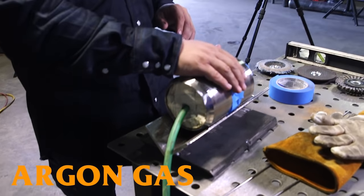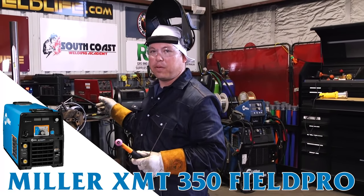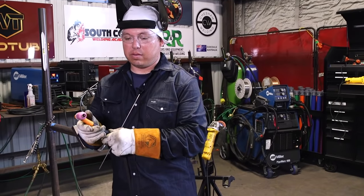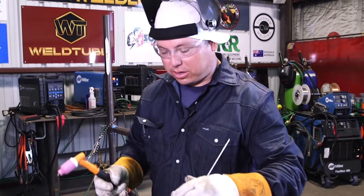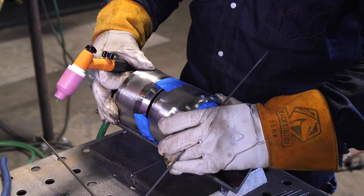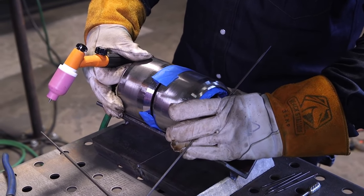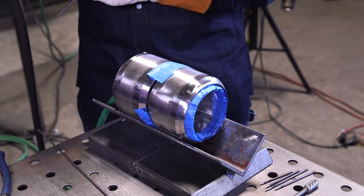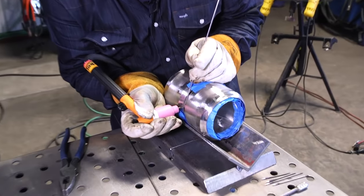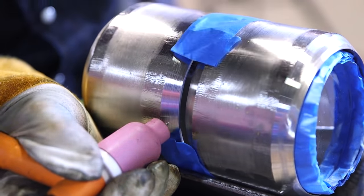The backing gas we're using today is argon. I'm going to tack it up — today I'm using the Miller XMT 350 Field Pro set at about 90 amps. I'm going to put in the first tack and actually roll it to the side. I don't like tacking straight up; when I have it a little bit on the side, it lets me see inside. I can see I got plenty of play for my 1/8" wire. Go ahead and tack this up.